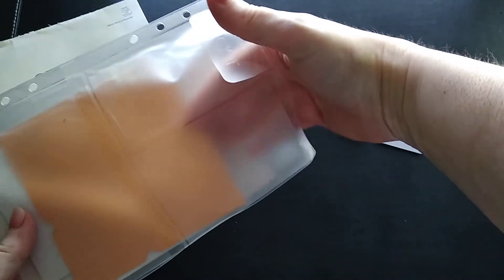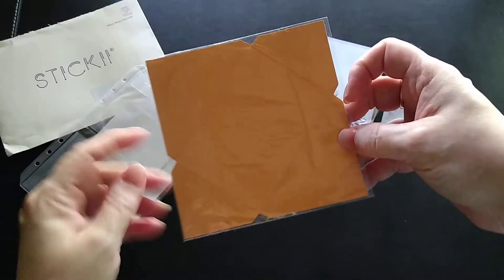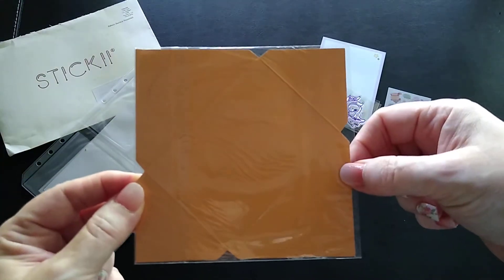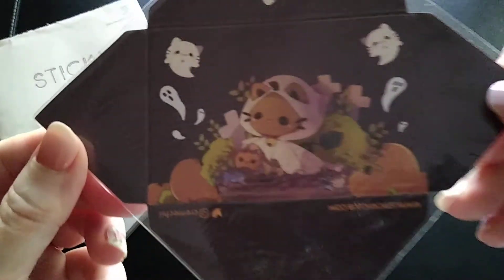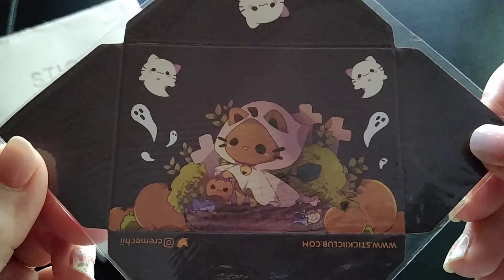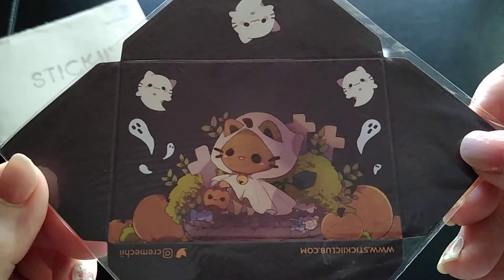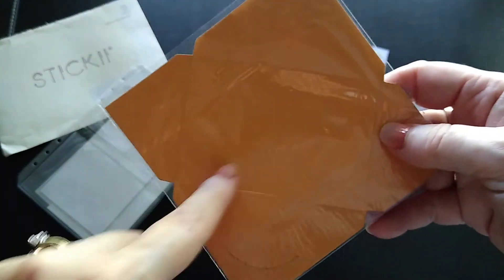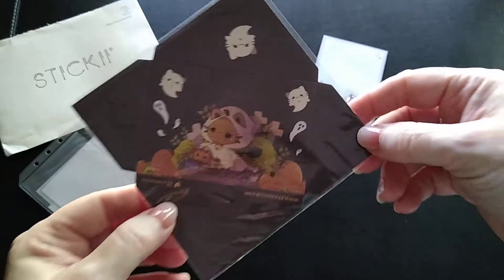I'm going to go a bit backwards since the sticker sheets are upside down and I don't want to see them just yet. The next item I'm pulling out is something I'm familiar with because we got one before — it's like a mini envelope. You write on the inside and then fold these over and it makes this little mini envelope. Look at that — I love it.